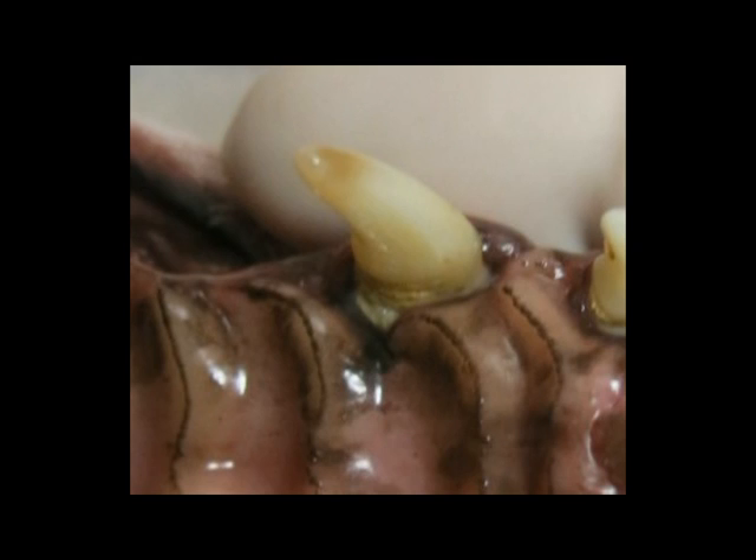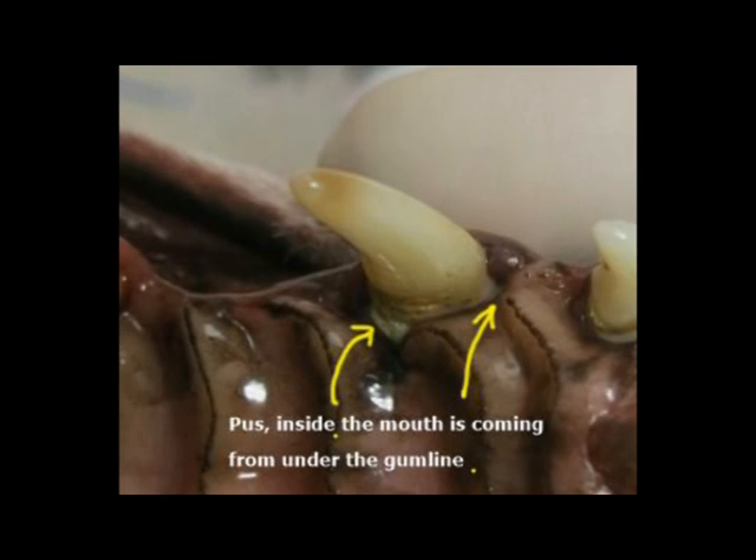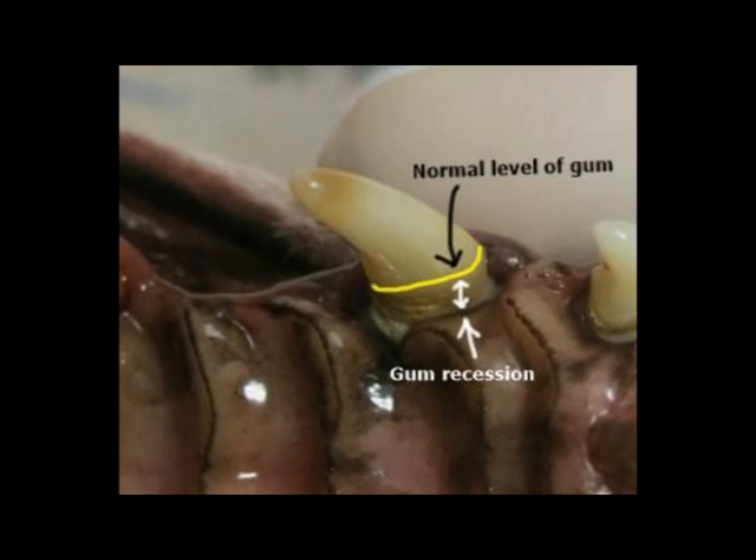This is what is found inside the mouth on the palatal side of the tooth. At the front of the tooth the pocket was eight millimeters deep and at the back of the tooth the probing depth was five millimeters — that's how much bone was missing. See the pus coming out from underneath the gum line? Look at where the normal gum line should be. This shows that there is a lot of gum recession, so there is a lot of bone loss underneath the gum.